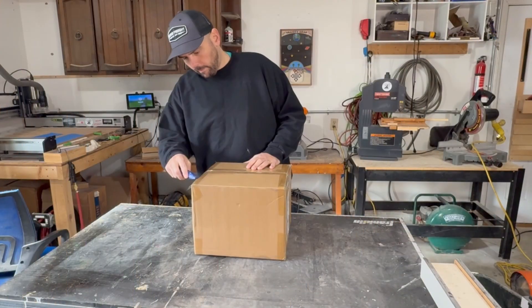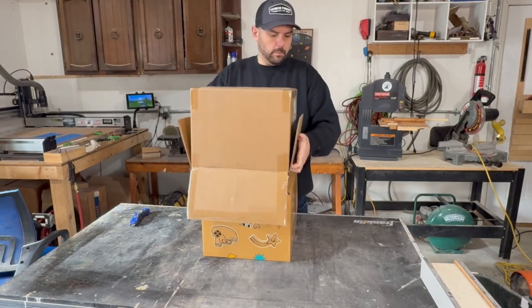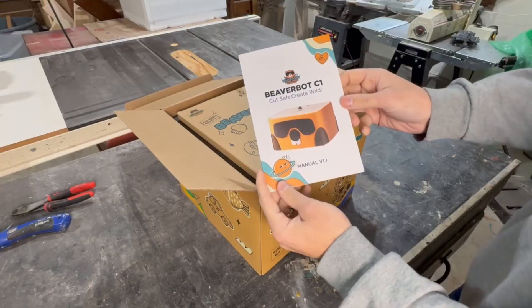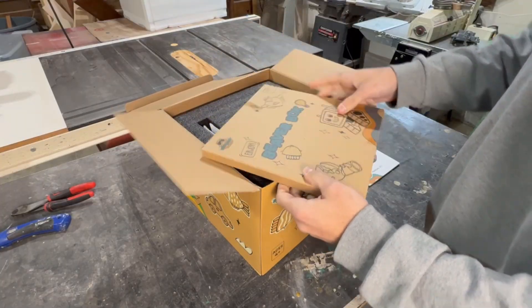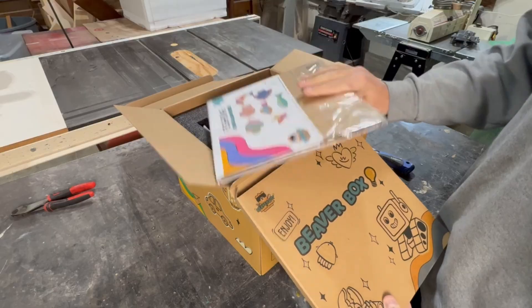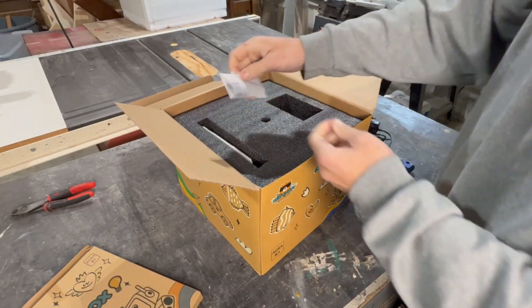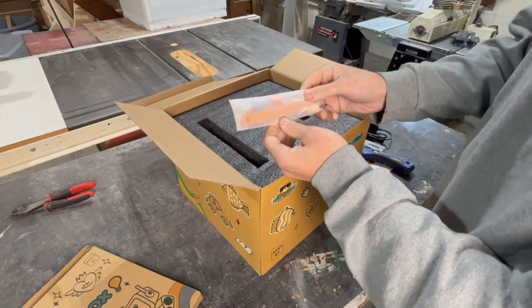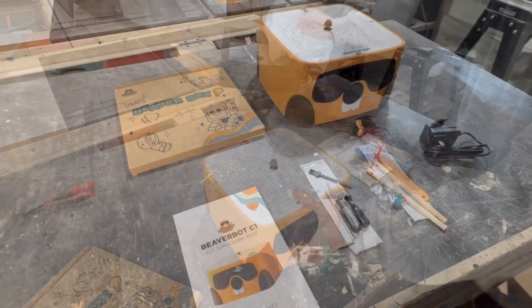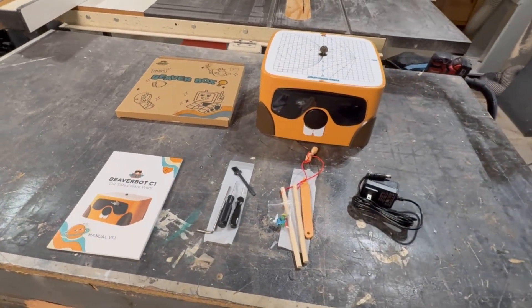Alright, enough with the 3D printer — even though it's super cool — and let's move on to the comparison toy, the BeaverBot Cardboard Cutter. This is a much simpler machine than the 3D printer, so the review is going to be a lot faster, but don't let that take away from how cool this toy actually is. Inside the box you'll find some included cardboard with pictures of fish on top that you can cut out, some random components like Allen wrenches and screwdrivers, and then a little bag of parts that I soon realized were for a fishing game that they clearly want me to make.